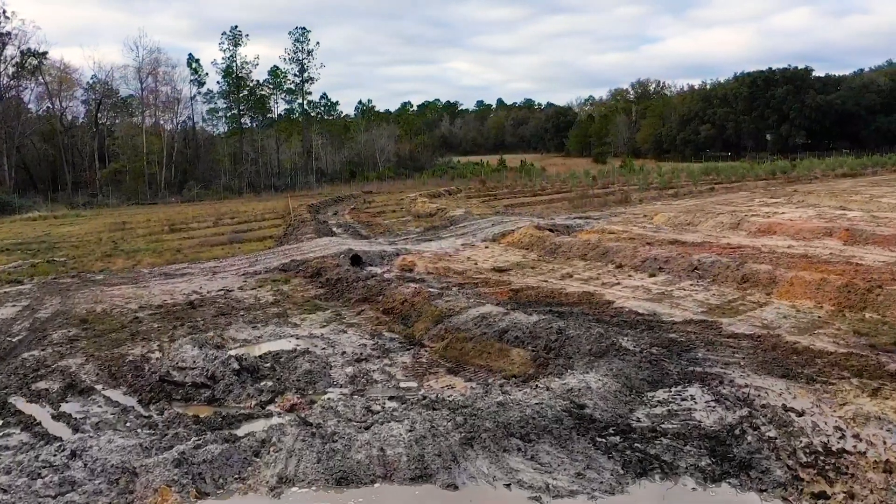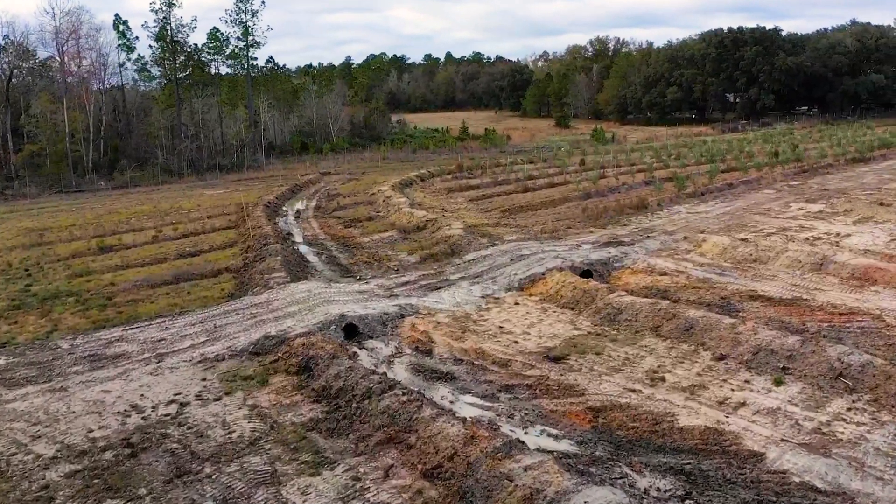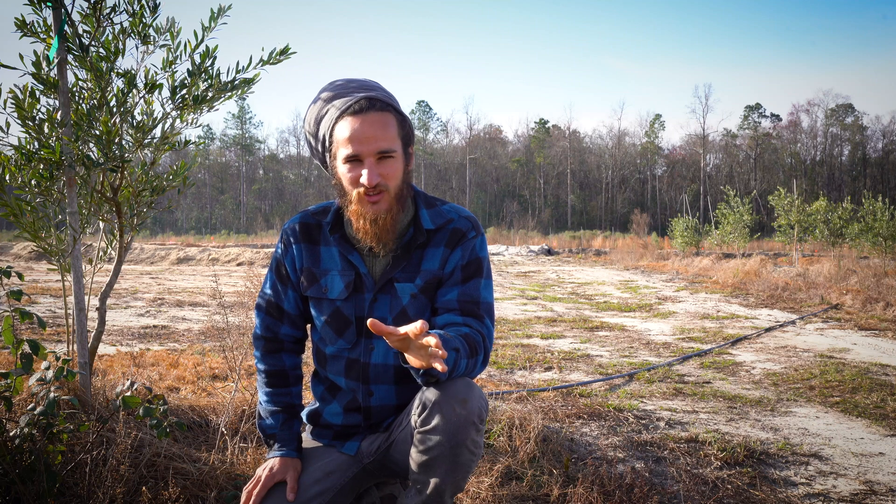Thank you for joining us. If you like what you saw, stick around because we're going to be doing lots more earthworks and lots more projects associated with this olive grove. If you want to see more, follow us on all of our social media, like the video, subscribe to the YouTube channel, and we'll see you next time.